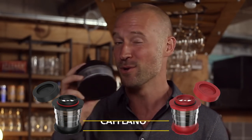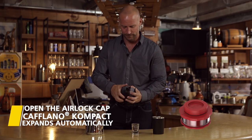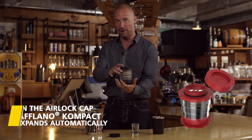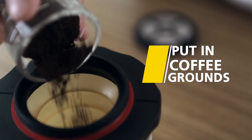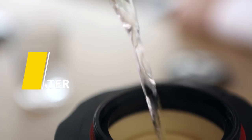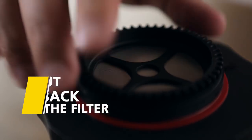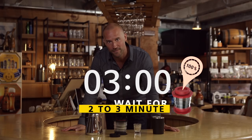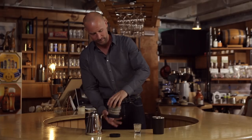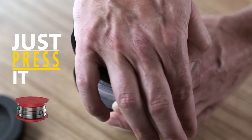Now let Compact solve your problem. It is quite simple. When you remove the airlock cap, the Kaplano Compact expands itself. Now you only need to add coffee ground and pour water. Put back the filter and wait for two to three minutes. Then, a simple way to make a perfect cup of coffee.